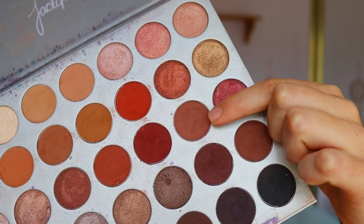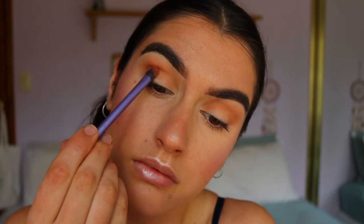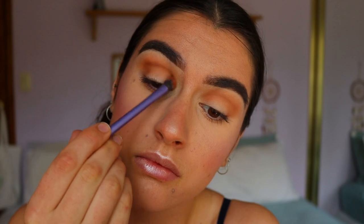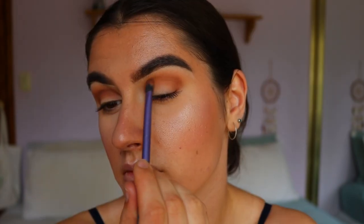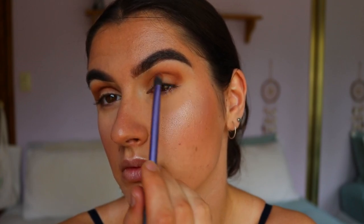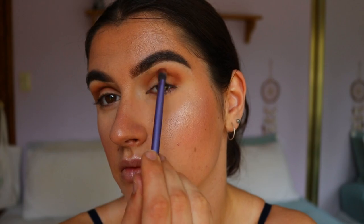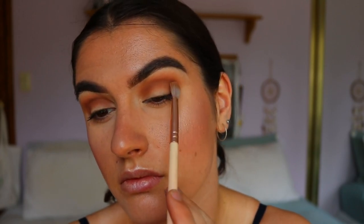Next I'm taking these two deeper brown shades from the Jaclyn Hill palette, and on a Real Techniques blending brush I'm placing that product from outer to inner corner again, making sure the most product is on the outer corner and bringing whatever's left towards the inner corner, rounding out the eye shape. Then I go back in with the previous tones on the Soft Definer brush to soften any harsh edges.